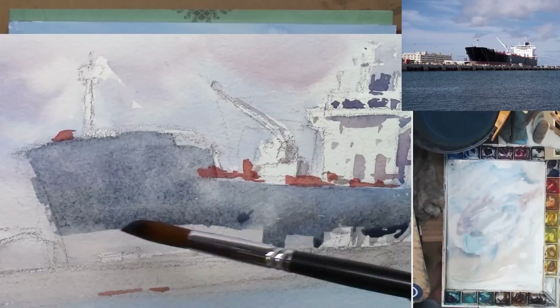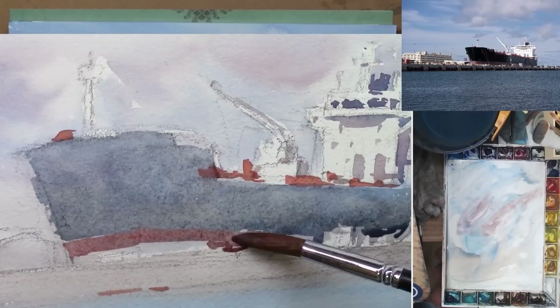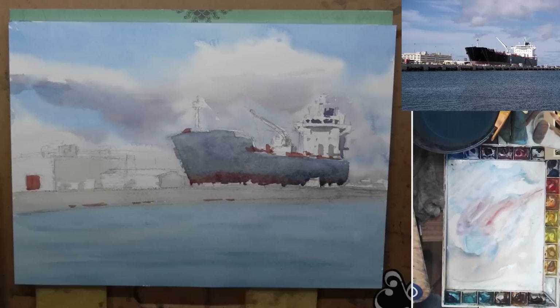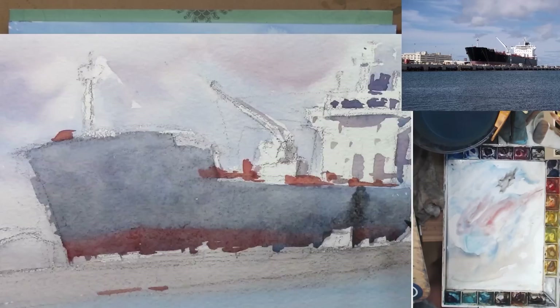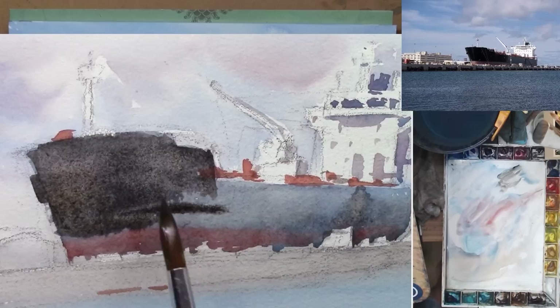Now I'm painting the black hull of the ship. I know this wash is not going to be dark enough, but I know I'll be able to paint over that later after this wash is dry. The purpose of this wash is just to lay down that middle value shape. I always try to work a little bit wet on wet — in this case I want a soft transition, so I decided to try to paint the dark value while it is still wet.